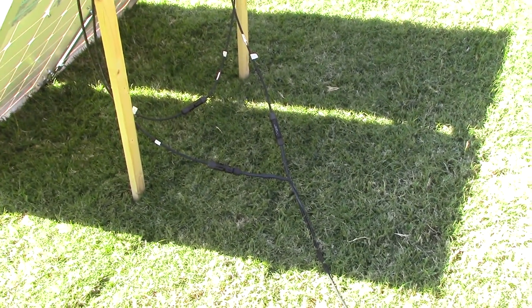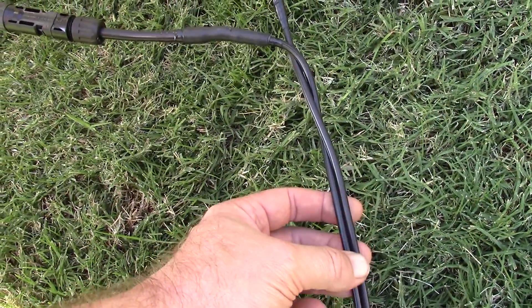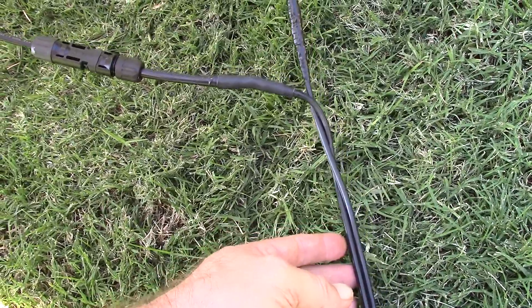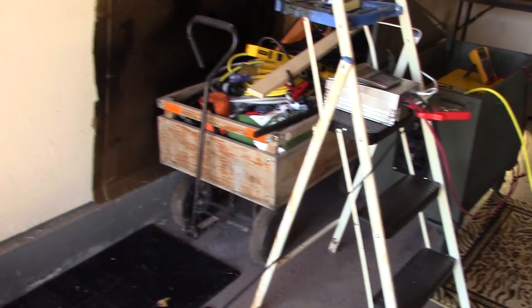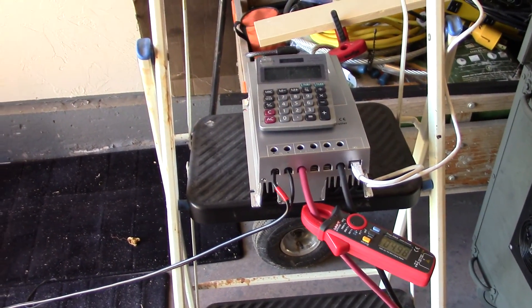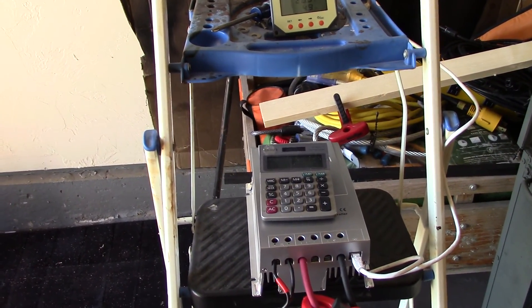I rigged up 12-gauge landscaping wire, which is UL-rated for up to 150 volts, and put some MC4 connectors on there — kind of redneck — and ran the wire into the garage, which goes into my 30-amp Tracer solar charger MPPT. I'm just doing some testing right now electrically.